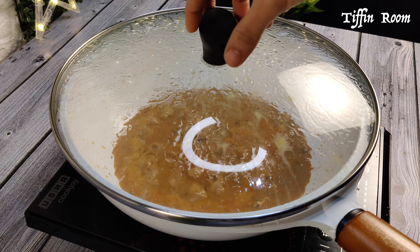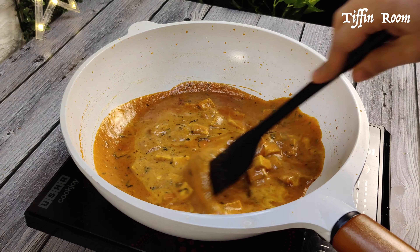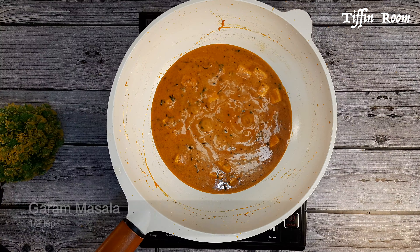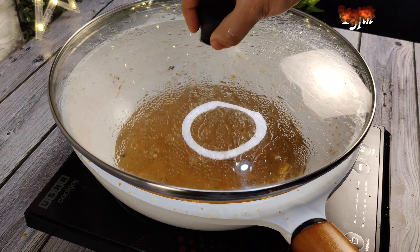Add 2 tbsp fresh cream or homemade malai and mix it. Add 1/2 tsp garam masala and mix. Let it cook for 1 minute. Add 1/2 tsp sugar, which is optional. Now it's ready.